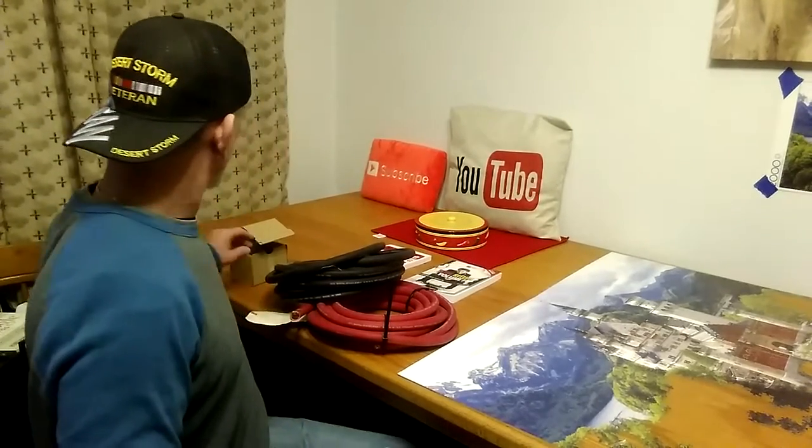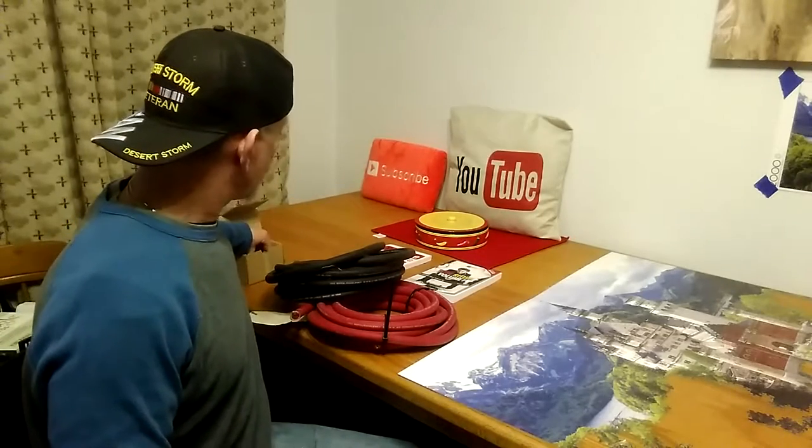Welcome to DIY Solar and Wind. Today I want to discuss the battery cables for your off-grid system.